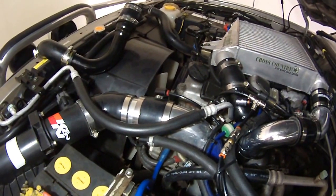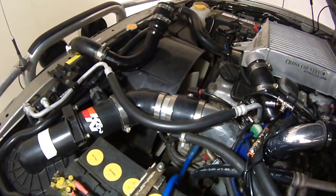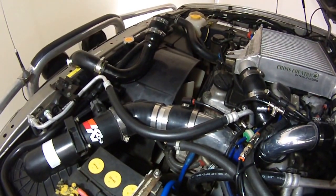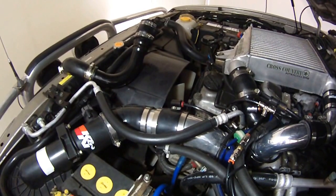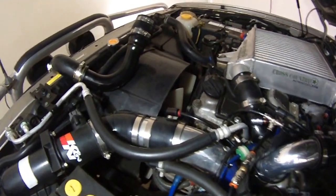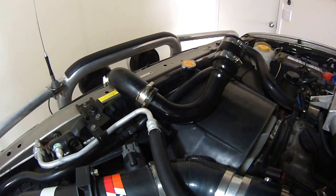The result of doing that was a 0.1 increase in MAP, which means the engine was getting considerably more air. I also found that at cruise — 100 km/h — my boost went up by 1.5 psi without making any other changes. So the MAP voltage went up and also the boost. The second step was to modify the exit from the turbo up to the cross-country intercooler.